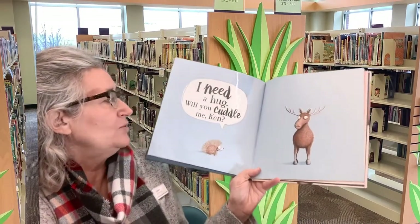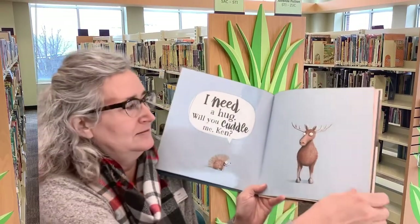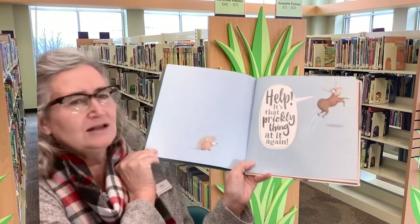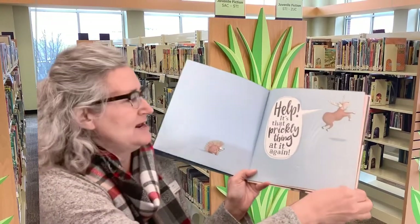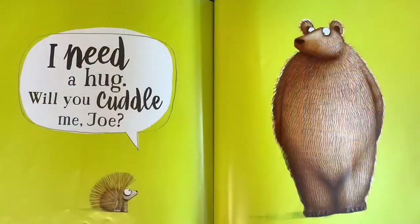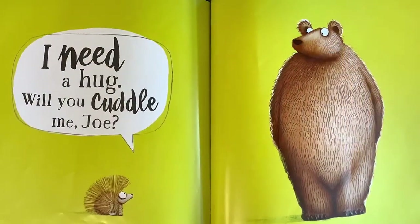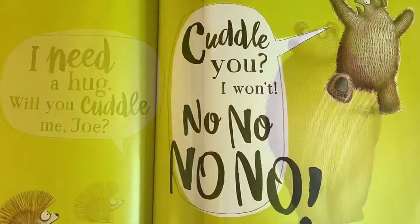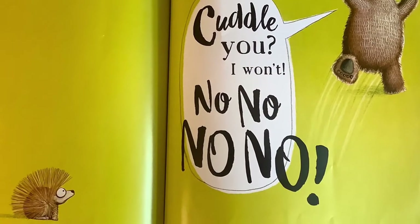I Need a Hug. Will you cuddle me, Ken? Help! It's that prickly thing again! I Need a Hug. Will you cuddle me, Joe? Cuddle you? I won't! No, no, no, no!